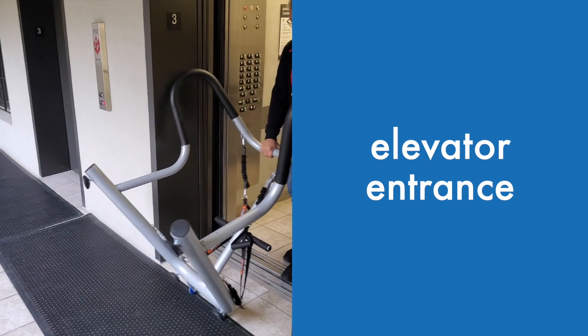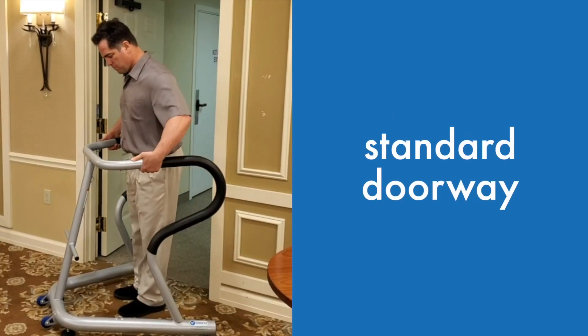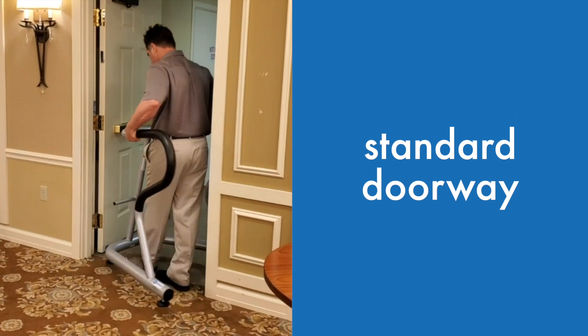S3 easily rolls through an ADA doorway as well as an entrance to an elevator — watch those edges — and maneuvers through a standard doorway like this.